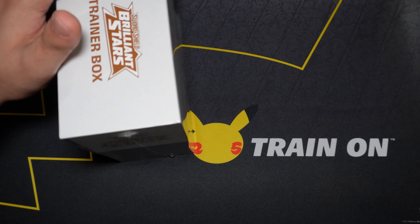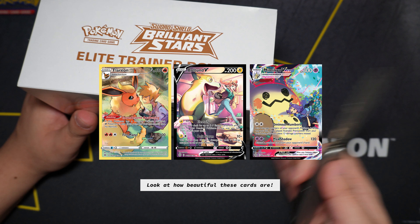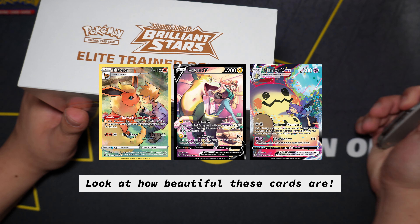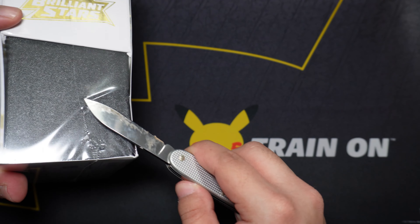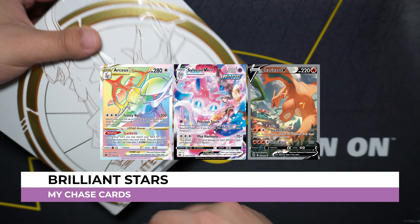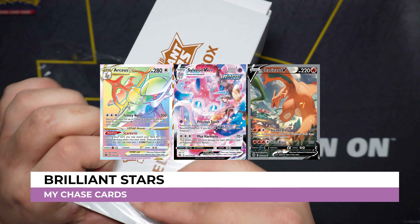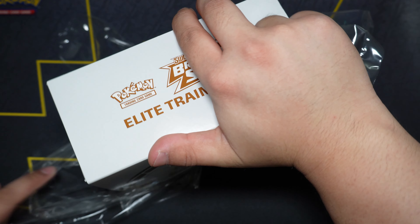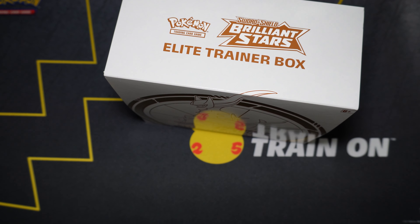I'm really excited for this set — I've been looking forward to getting some trainer gallery cards since this is pretty much the continuation, the English version of the VMax Climax from the Japanese sets. I'm looking for any of the trainer arts or any of the Charizards. Let's go ahead and open this box up. Nothing like opening an ETB; I feel like they're more fun than booster packs.